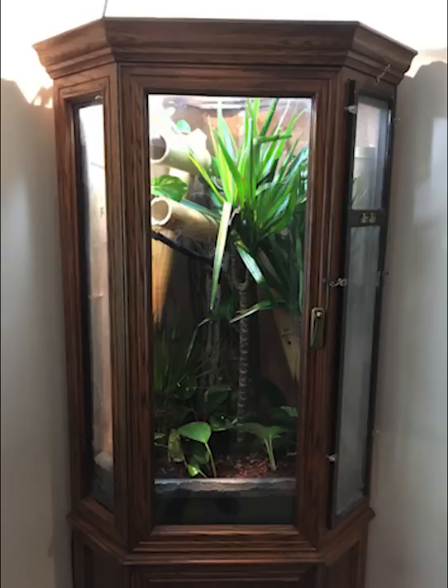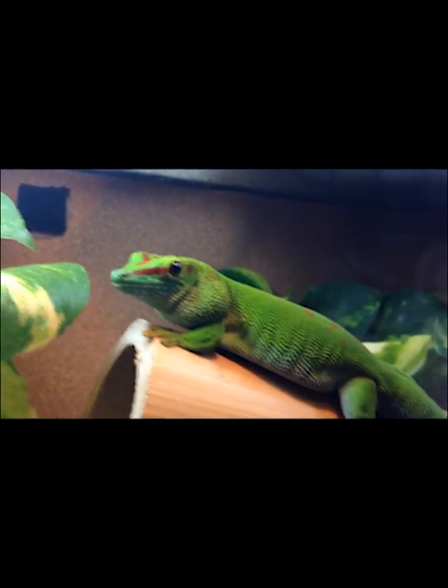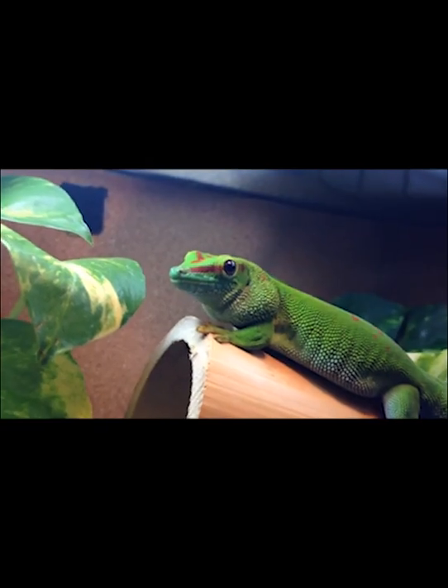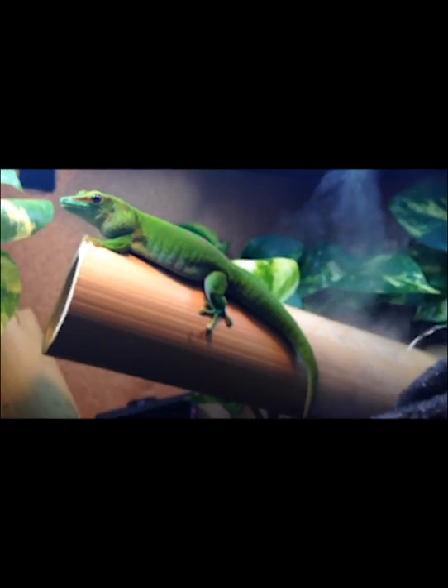There's another shot of it when it was redone. Thank you very much for watching this video. Hopefully this gives you some ideas for something you can do in the future if you can find an old china cabinet on the local classifieds. I recommend buying anything you can find cheap and then coming up with a way to use it for your animals. Thanks a lot.